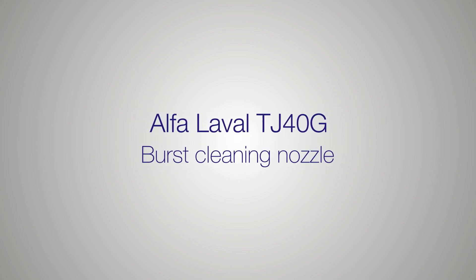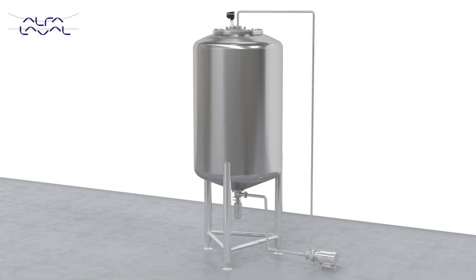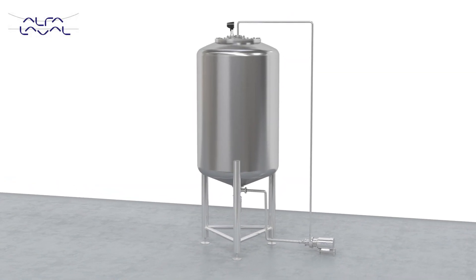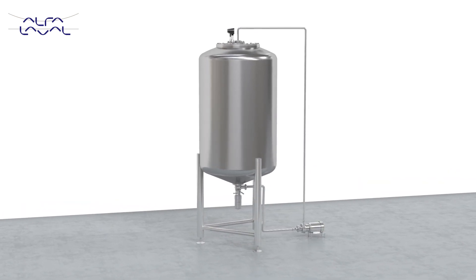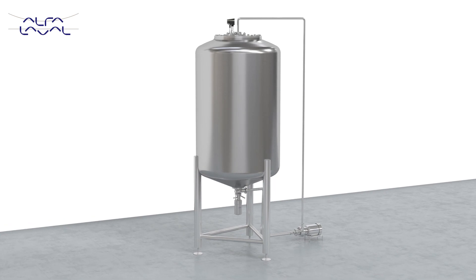Tank cleaning is absolutely crucial in order to eliminate the risk of contamination and ensure high product quality. With the new, innovative Alfa Laval TJ40G Burst Nozzle, you will utilise chemicals more effectively in your cleaning process.